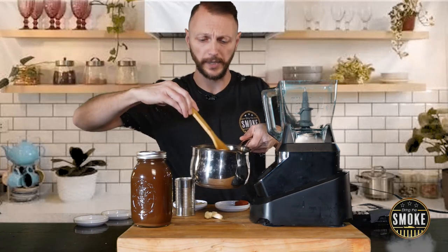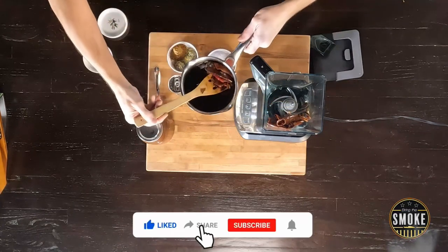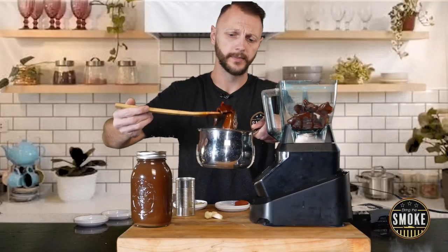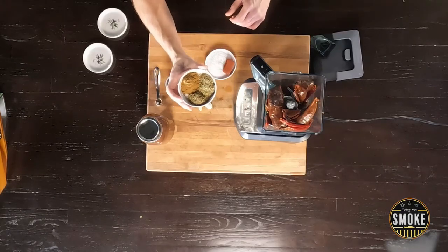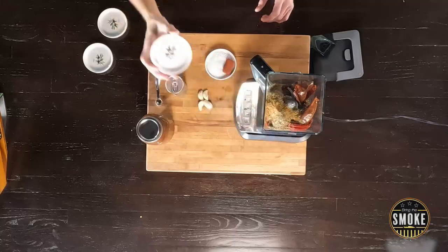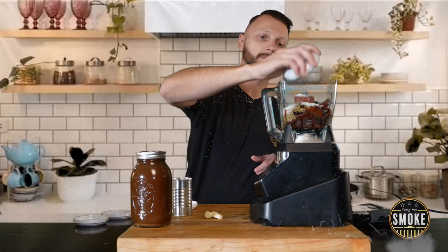Take all these chilies — look how pliable they are now — and carefully place them into the blender. We're not getting rid of this steeping water just yet; we're going to use a little bit of it inside of this marinade. This water has a lot of the flavors of these chilies in it. I have two teaspoons of cumin, two teaspoons of thyme, and two teaspoons of Mexican oregano — throw that in there.